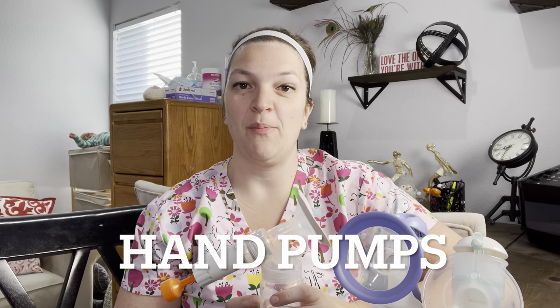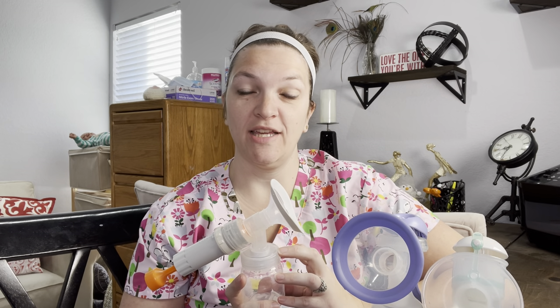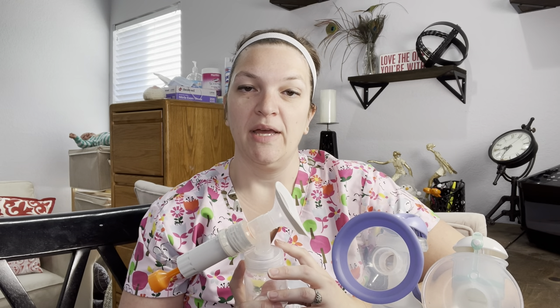Today we're going to talk about hand pumps and the differences between hand pumps and what you really want to look for. I highly encourage you to get a hand pump, especially if you do a lot of traveling, if you occasionally pump or don't pump all the time, or you just want to have a backup. You can throw this in a diaper bag or a purse — it's really quick and easy to pump on the go.